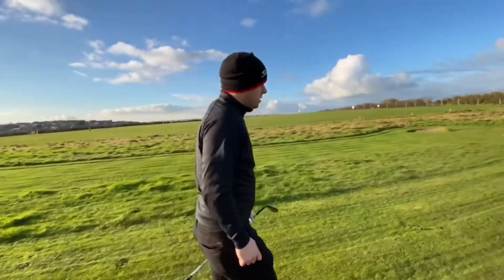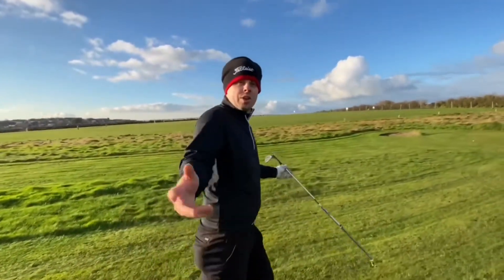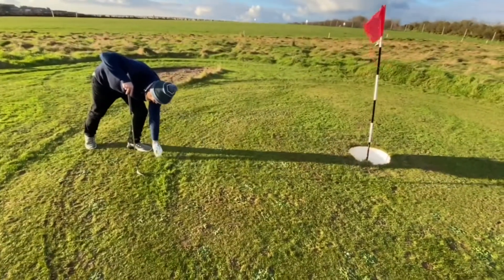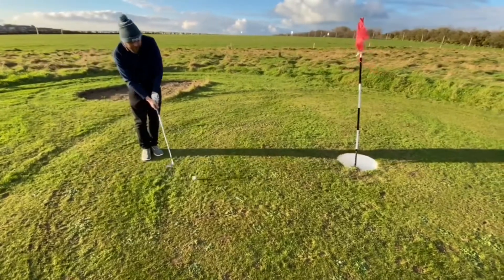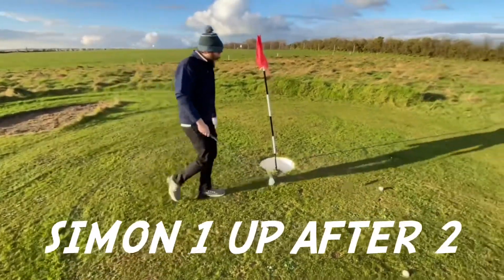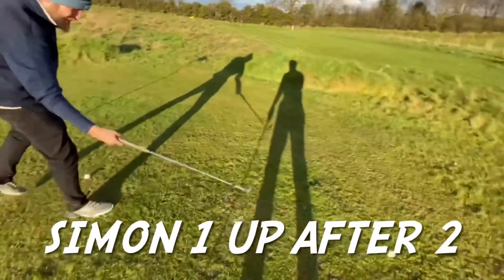Yeah, it's a great game actually. If you have, what do you think? Get a miss? Yeah, I think so. That's nice of you. Oh, I missed it. All right, let's go. Still one up then.